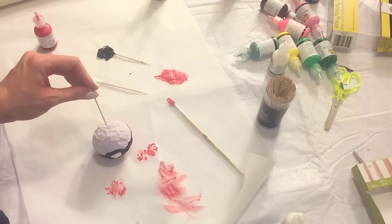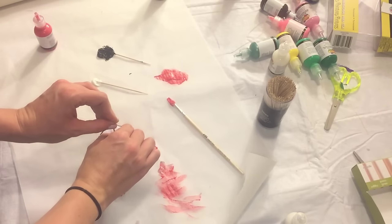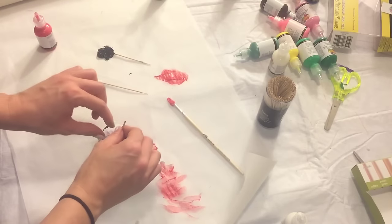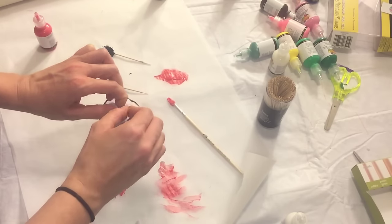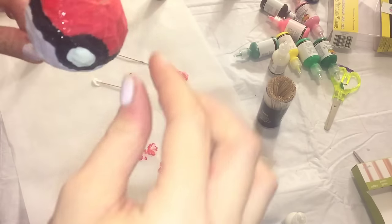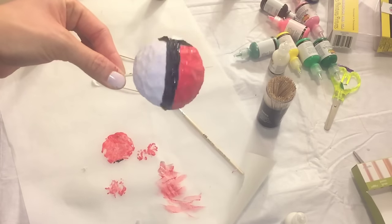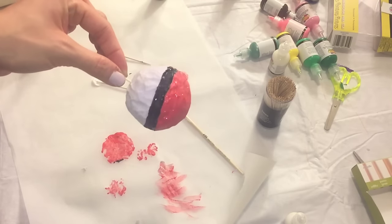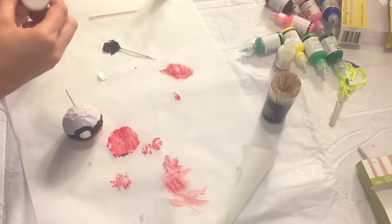Next, I will be putting a toothpick through the whole Pokeball, and you'll see exactly why — there are two reasons. The first reason is it's easier for me to paint instead of holding the bottom where it's already painted or letting it dry for a whole day before finishing it. This is just the easiest way I could figure out how to paint the top, and the other way will be how I show you it dries.